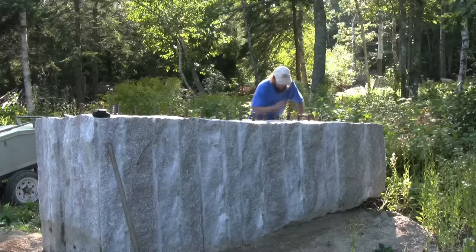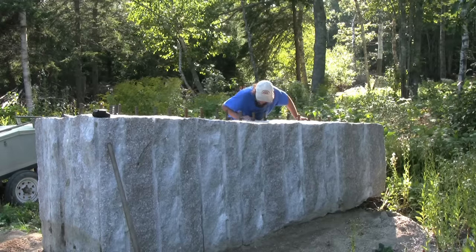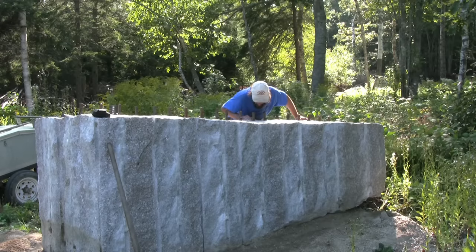Here we are at the Deer Isle hostel in beautiful down east Maine with a piece of Deer Isle granite — 26,000 pounds worth of it. We're going to split it in two with a two-pound hammer. We're building buildings here like it's the 19th century. Around here they built the foundations with granite, and where you find one it still usually looks just like when they put it there.